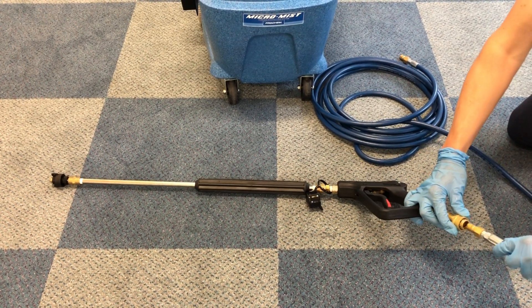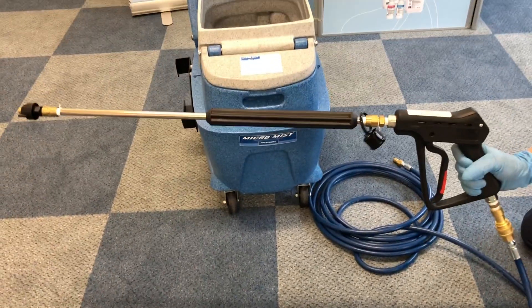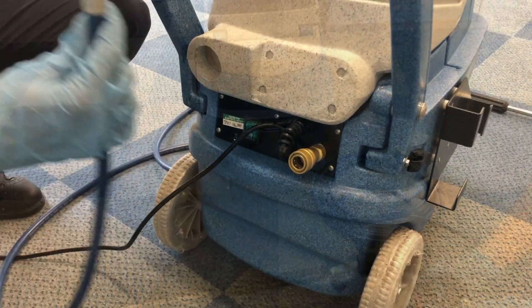At one end the 25 foot solution hose connects to the misting gun and at the other end it connects to the rear of the machine. Ensure they are both fully clicked in like so.